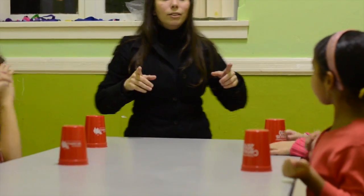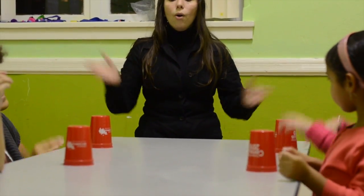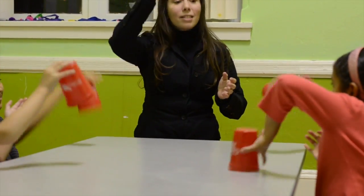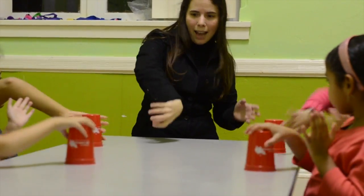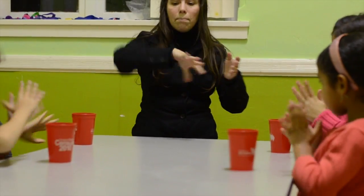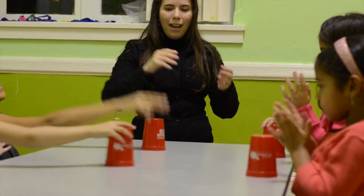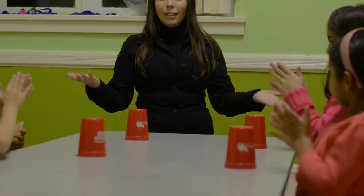So one, two, three, go. Clap and take. Clap and take. Clap and turn. Clap and turn. Clap and pass. Clap and pass. That's it.